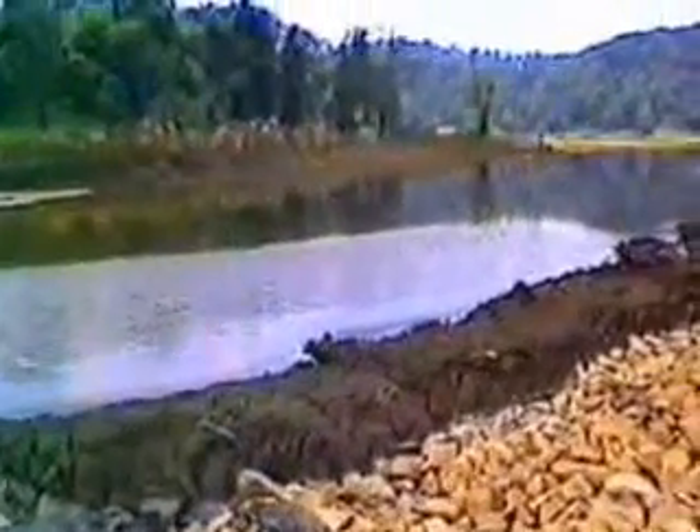Eventually what they are going to do here is take all the earth that they used to construct these levees and put it on top of the dewatered sludge for ultimate disposal.